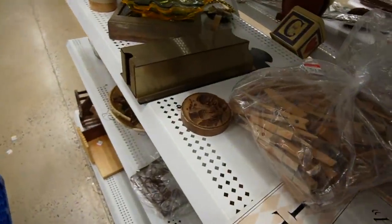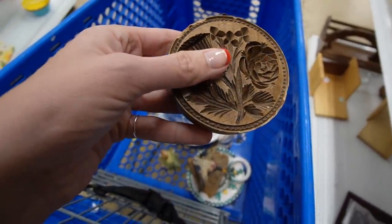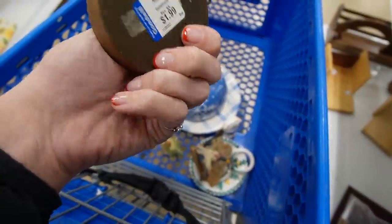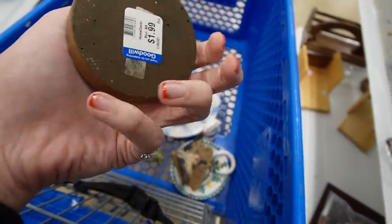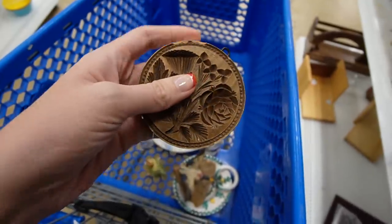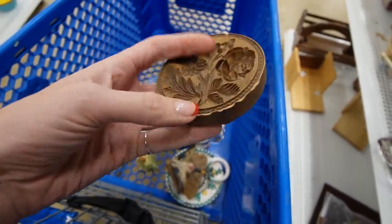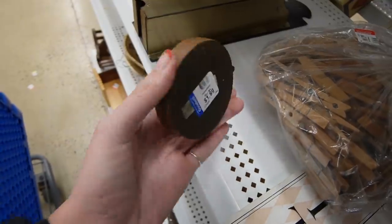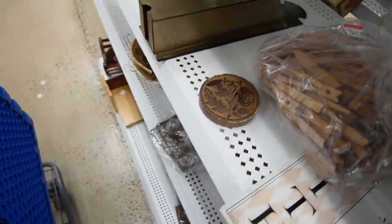Look at this - that's a little mold. I believe this is resin, this isn't wood. It's got the thistle on it. $1.99. I've done really well with the wooden ones in the past. I believe they're butter molds or shortbread molds. This one is obviously decorative. I think because of the damage all along the edge here I'm going to pass on it. If it was wood I would probably make an exception for the damage, but since it's resin we're going to leave it.